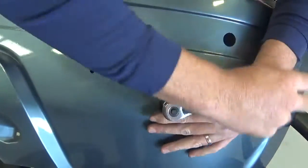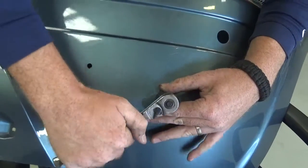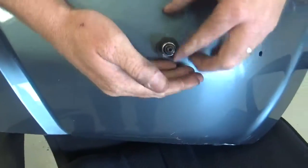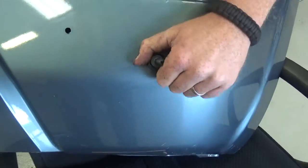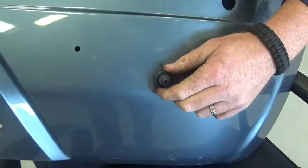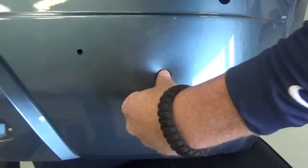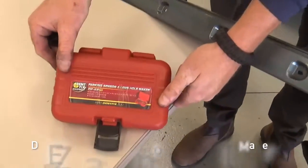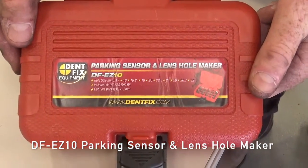Make sure you go all the way until it bottoms out. Then go ahead and back it off a little bit. Press that through and you get a really nice, clean sensor punch without damaging any of the paint in the area. Part number EZ10, parking sensor and lens hole maker.